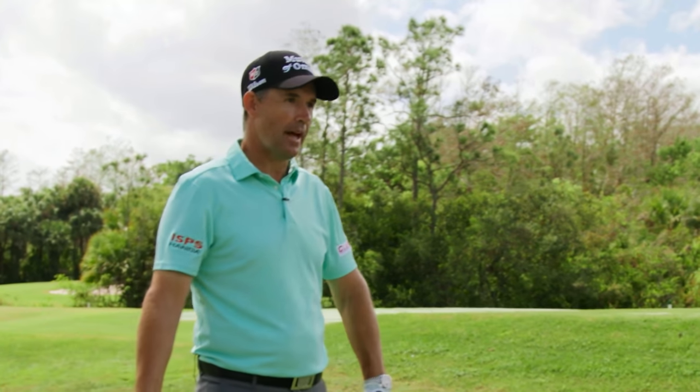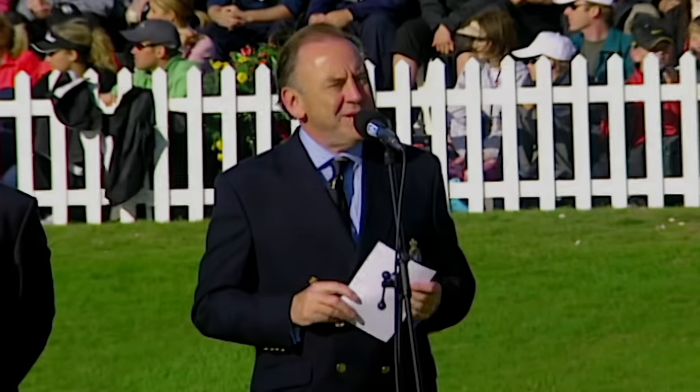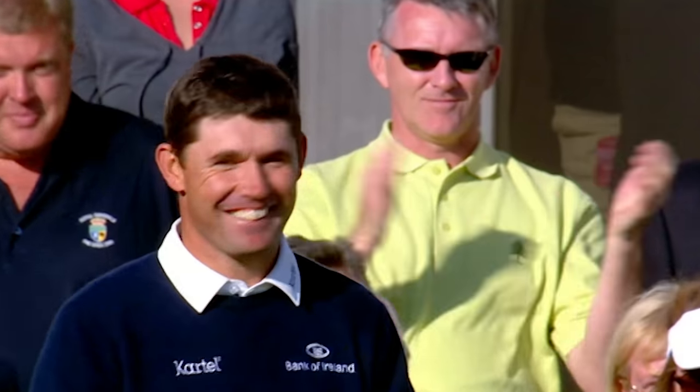Welcome back to Paddy's Golf Tips. We're going to talk about the stance and the posture today.